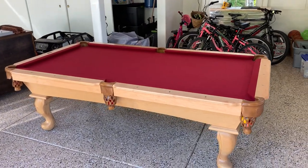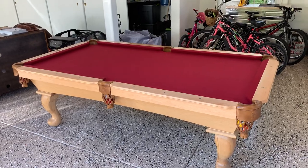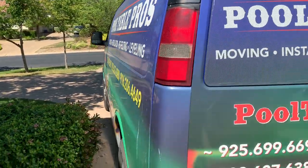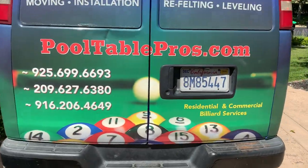If you're in need of getting a pool table serviced, please reach out to the Pool Table Pros. You can visit our website at pooltablepros.com or give us a call on one of these lines. Thank you.